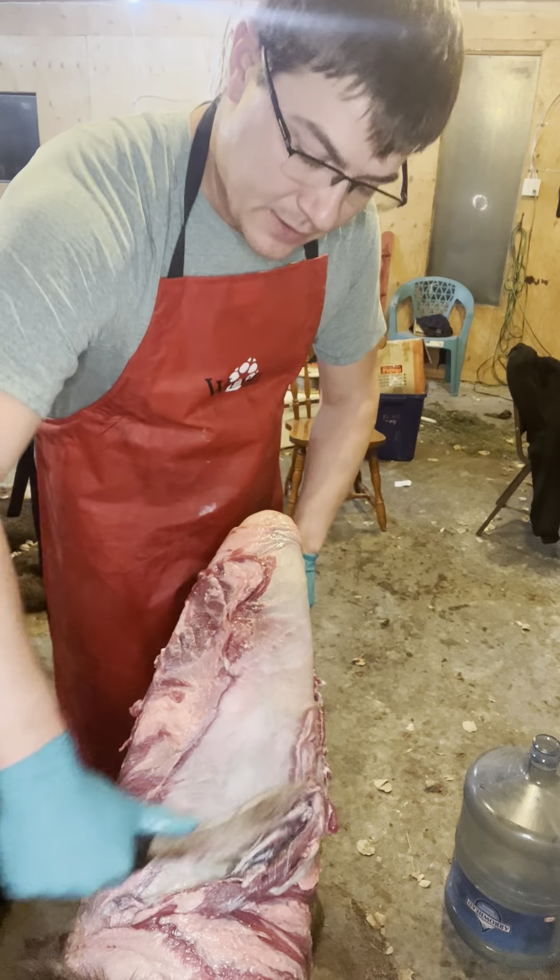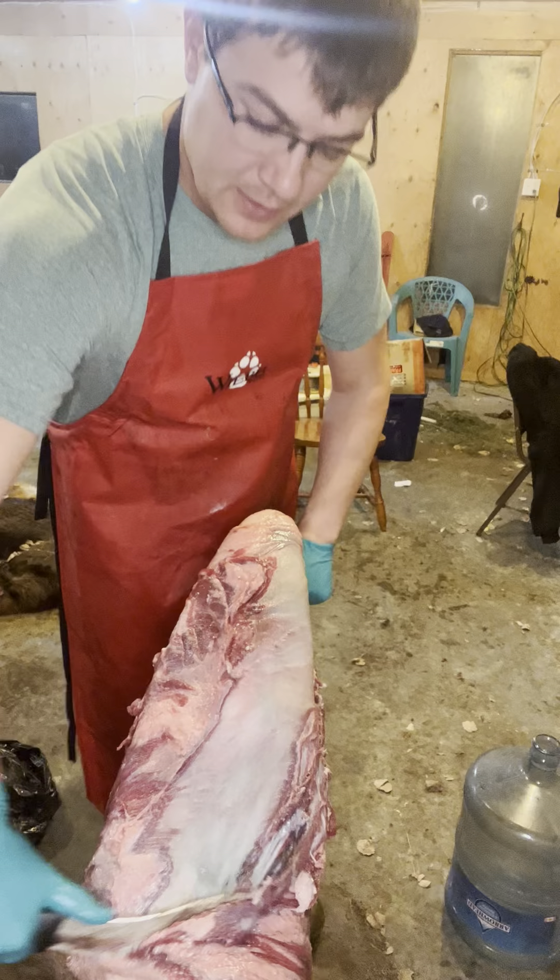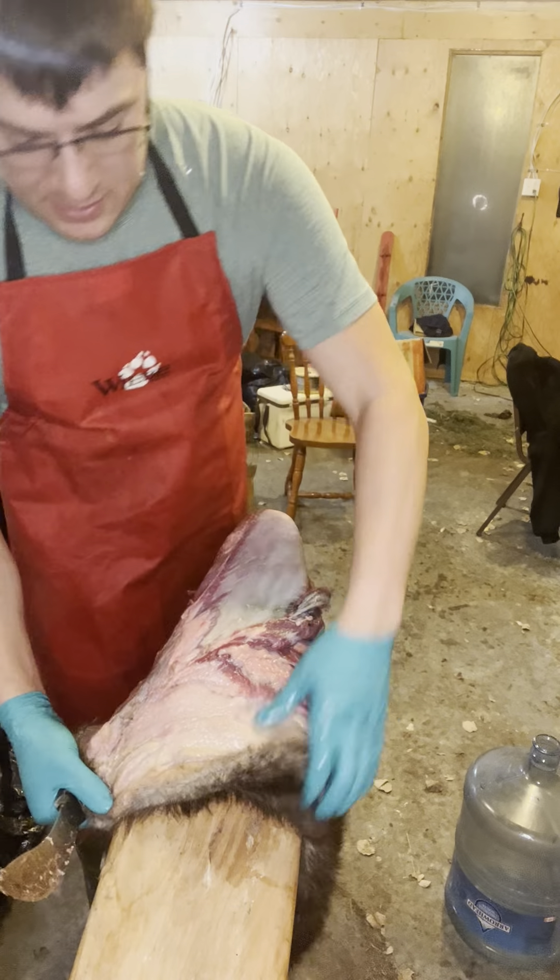And with your blade being like that, you can push a little harder and you'll actually thin the hide. So we'll go down at the end here.